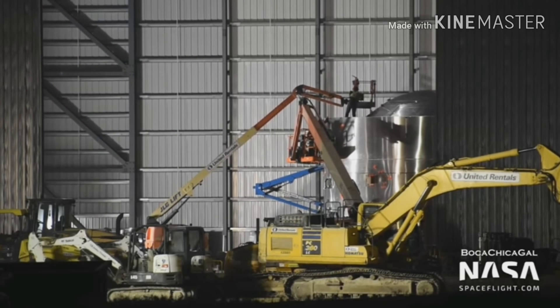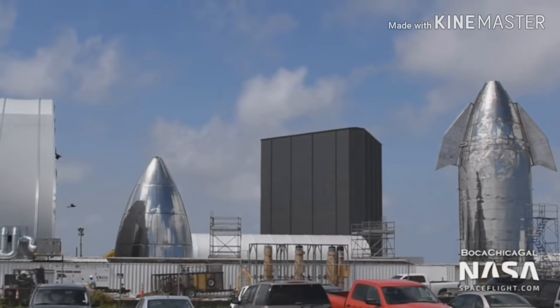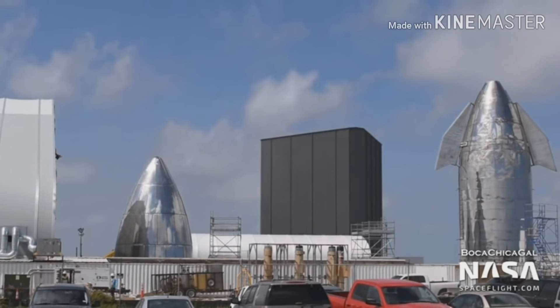Here we can see that the bulkhead is already being installed in the bottom section of a starship. For those who don't know, SpaceX changed the building method from a single ring construction to a section construction. This way seems to work a lot faster than the former stacking technique.